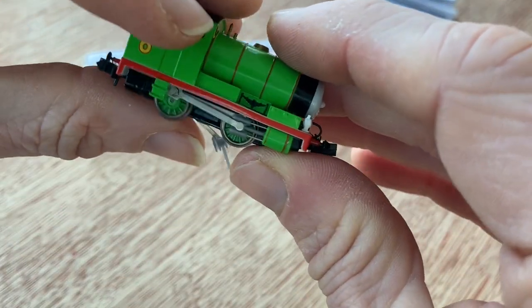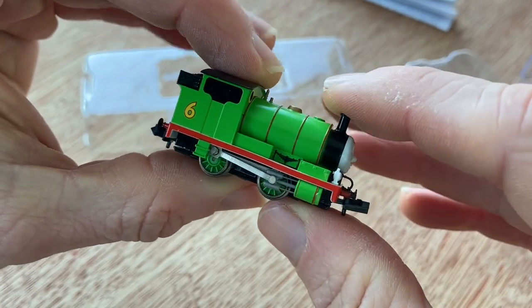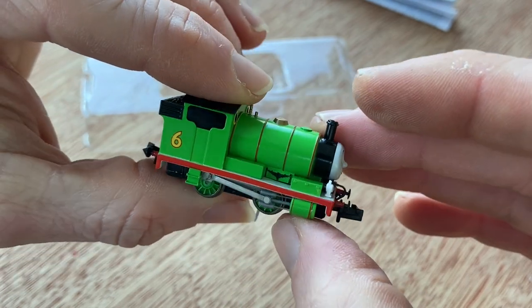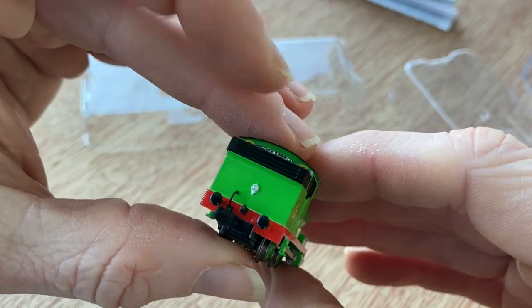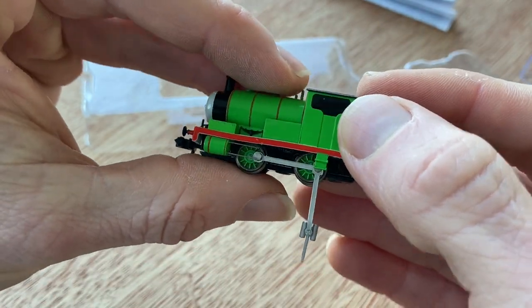If we ignore the coupling rod that isn't connected properly, we can see that this is actually a really nice little loco. I love the lamp iron on there — some really nice detailing. If anything, it's got more detail than the James has got.